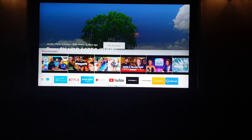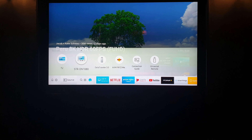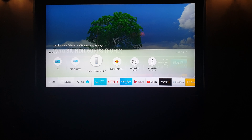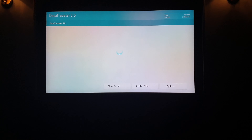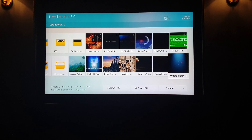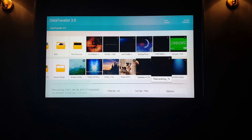I'm navigating to the USB stick that's installed — a Kingston DataTraveler 3.0. The menu is very intuitive and easy to use. I have another example here: an animal-style video with the Lion King trailer, which is a 4K trailer with Atmos sound.